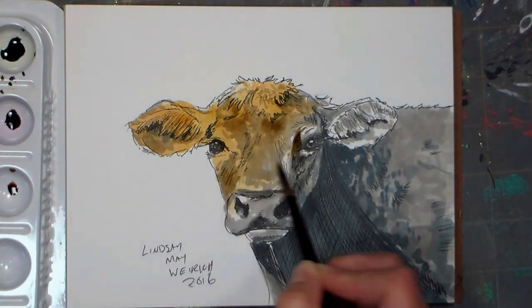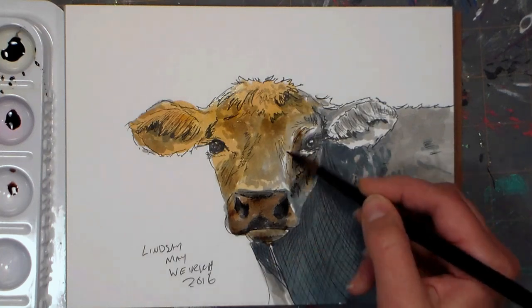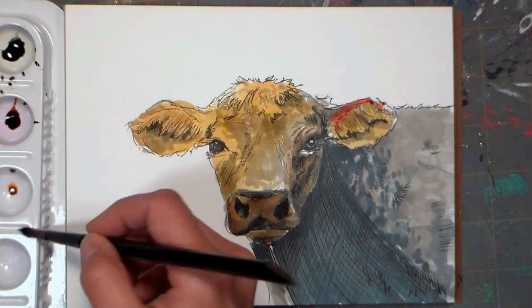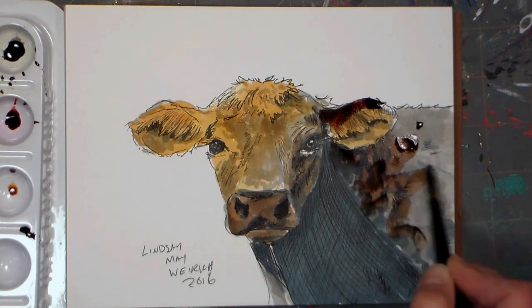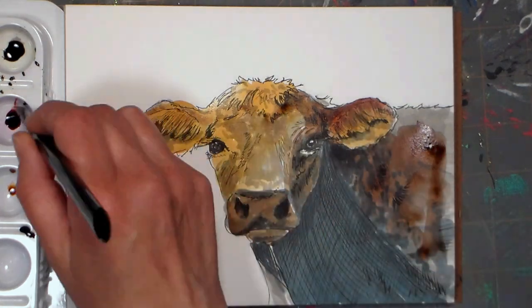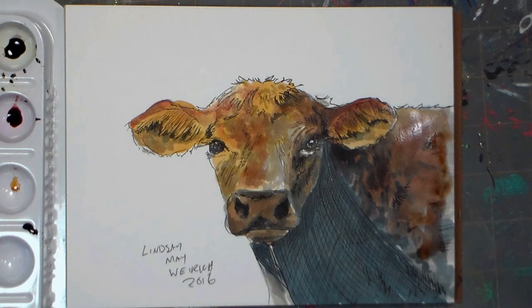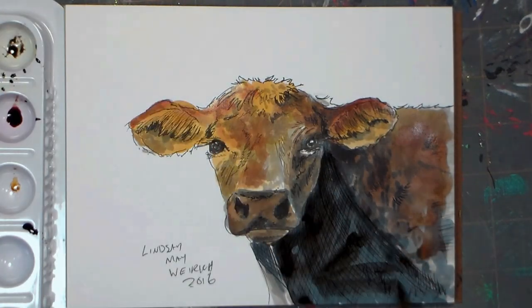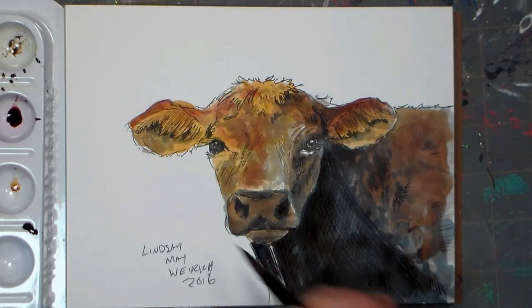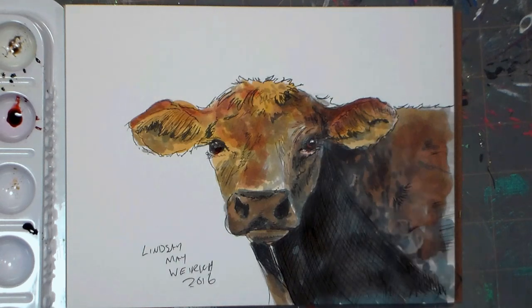I'm using watercolors in shades of yellow ochre, sepia, and burnt sienna to tone my animal. The cool thing about this is we did all this work with shading with our markers, so now really all we have to do is put a wash of color over and it just kind of comes to life. It's kind of like tinting a photo — you know how they used to tint old black and white photos? You had all your values there, all you had to do was add a little pink in the cheeks, a little blue in the eyes, and you had a colored photo. Well it's the same idea here — when you have a grayscale underpainting, painting the color on top is a breeze.